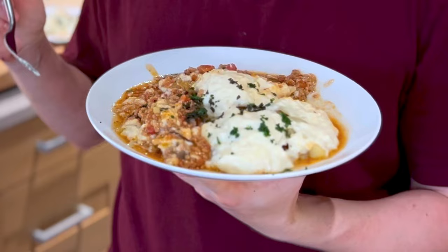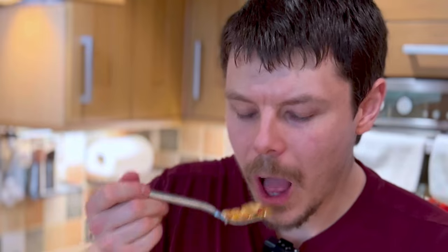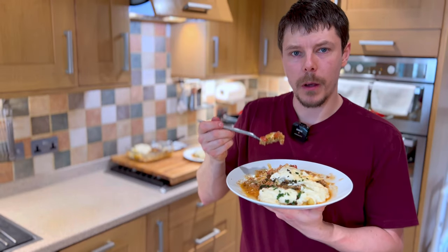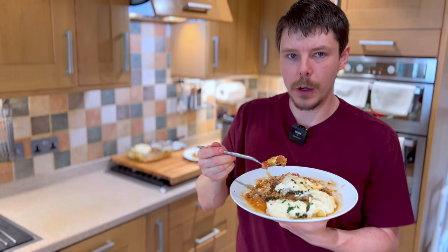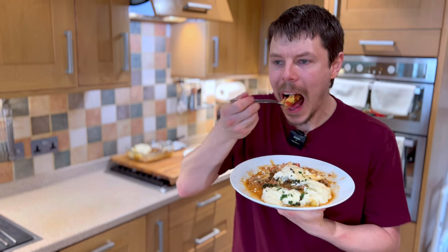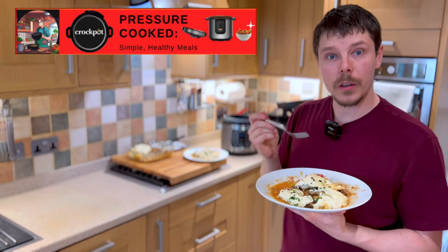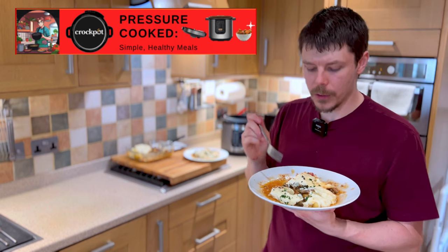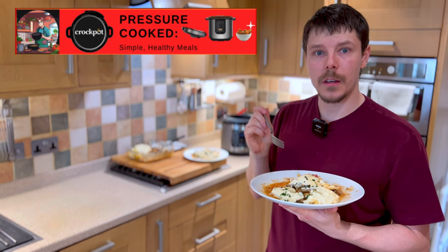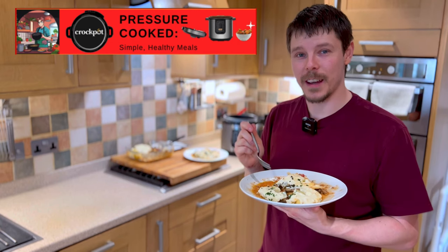It's now time for the taste test. This is a perfect combination of comfort food, incredibly healthy, and full of flavour. Hope you've enjoyed cooking this as much as I've enjoyed cooking it, and I hope you're enjoying eating it as much as I'm enjoying it. Like and subscribe to receive the latest videos as and when they become available. Thanks again — see you in the next one.